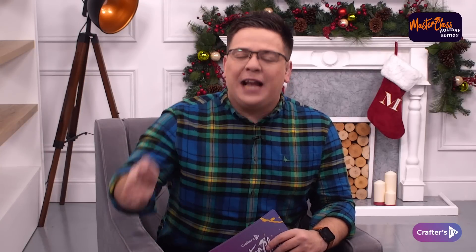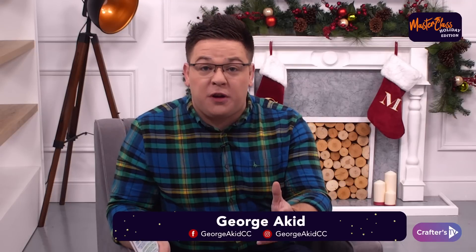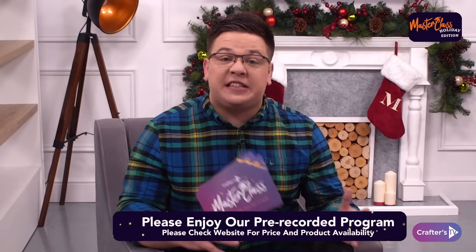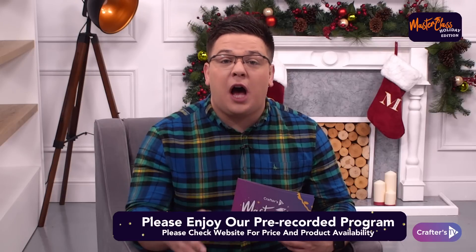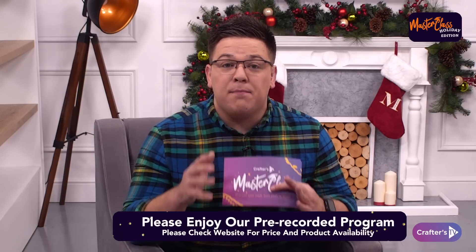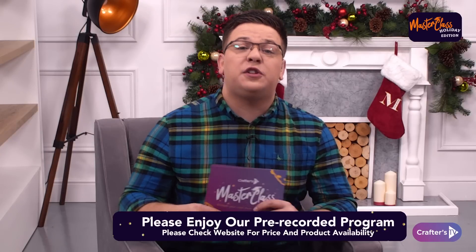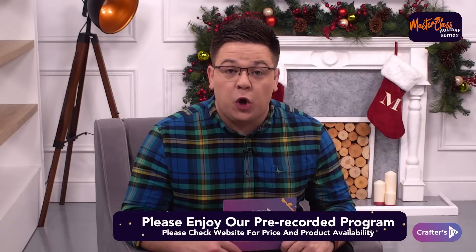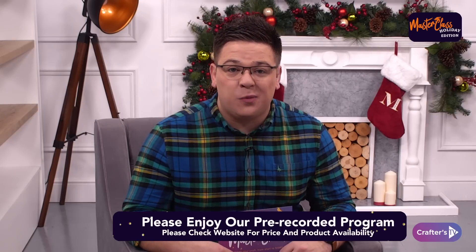I call this bit of the year Twixmas — the bit between Christmas Day and New Year's Eve. This show is pre-recorded and all the sales and prices we've got on the show are now available, but at the time of seeing this transmission they may have sold out. Keep checking CraftersCompanion.co.uk and why not check out the winter sale as well.